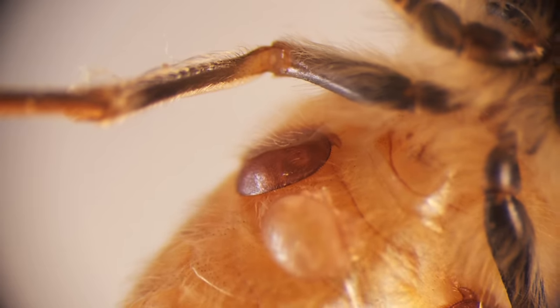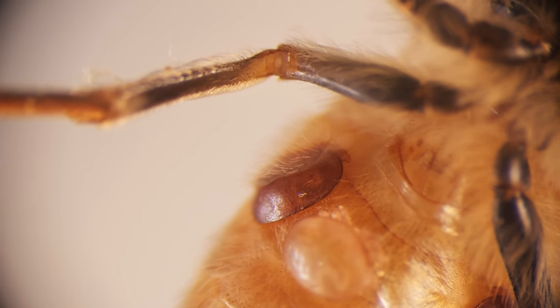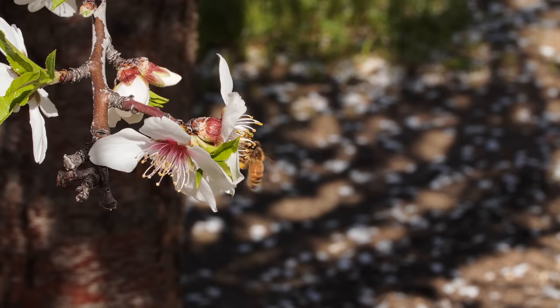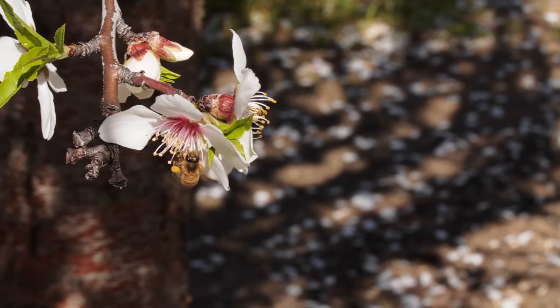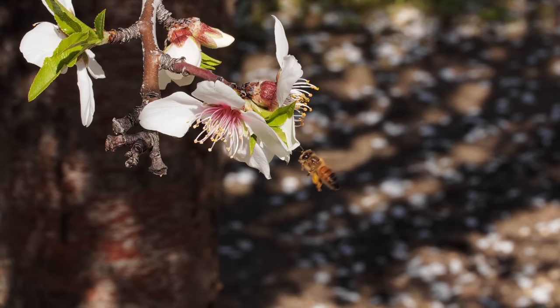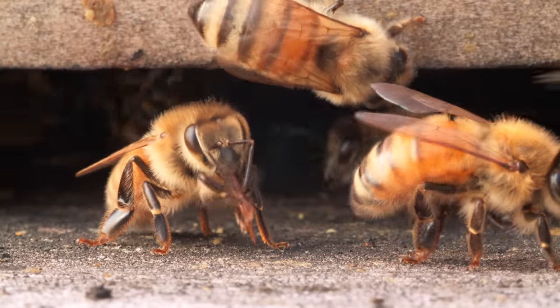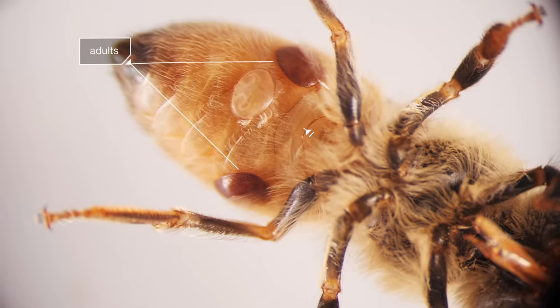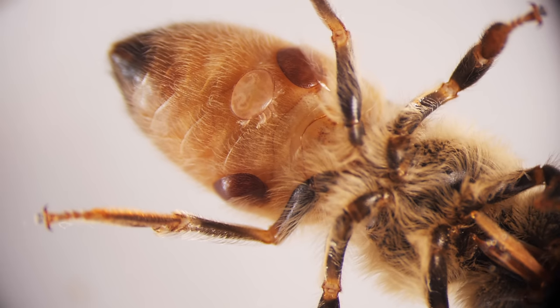The mite sinks it into a crucial organ called the fat body — a layer of tissue that lines the abdomen. Sort of like the human liver, the fat body helps the bee break down harmful stuff, including pesticides, and it maintains the bee's immune system. So when Varroa mites attack the fat body, they seriously weaken the bee.